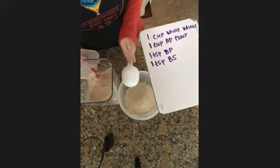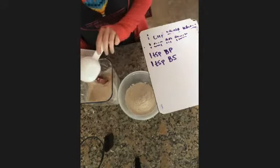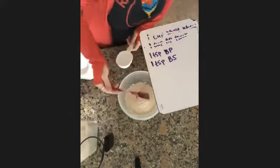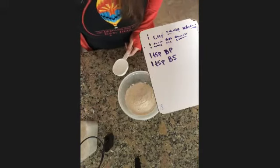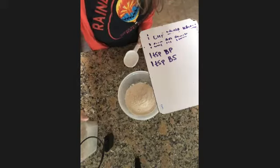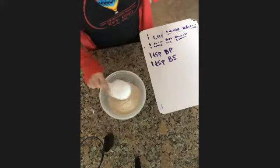Okay, now I did this. Now I need a teaspoon of baking powder and a teaspoon of baking soda. It is 10:30, so if you would like to go you can, or I'm going to keep cooking for the next couple minutes. You can stick around if you're not in a rush.